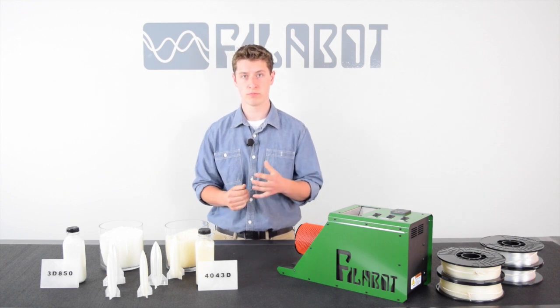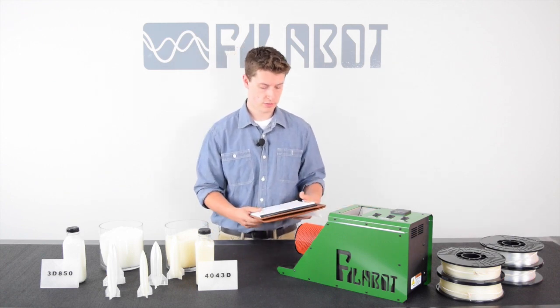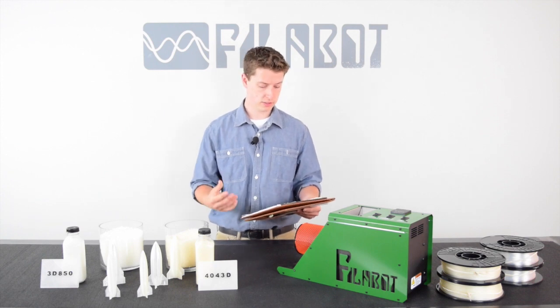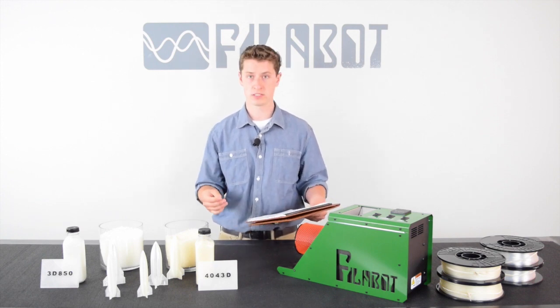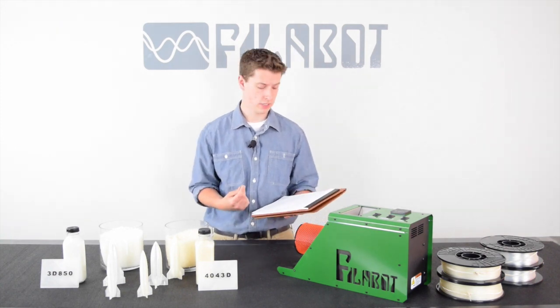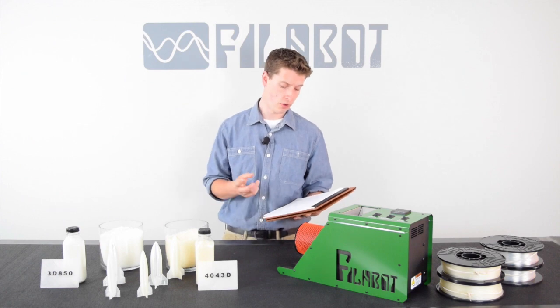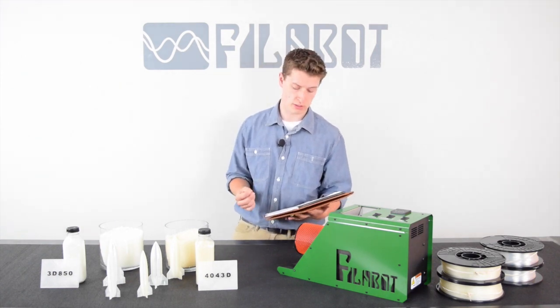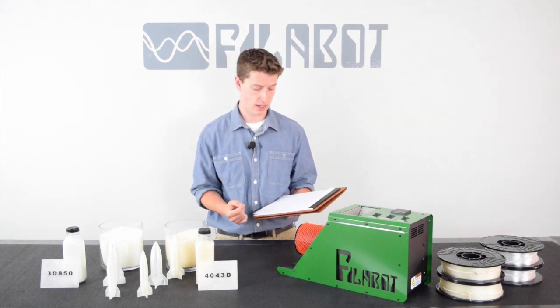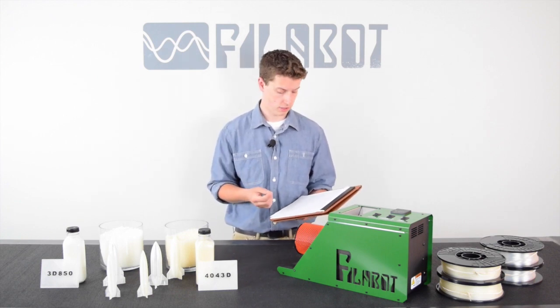The 3D850 also has some improved strength characteristics. The first one is yield strength — this is basically the stress that a material can withstand without permanent deformation. 4043D has a yield strength of 8,700 PSI, while 3D850 has a yield strength of 9,500 PSI, a 9.2% increase.